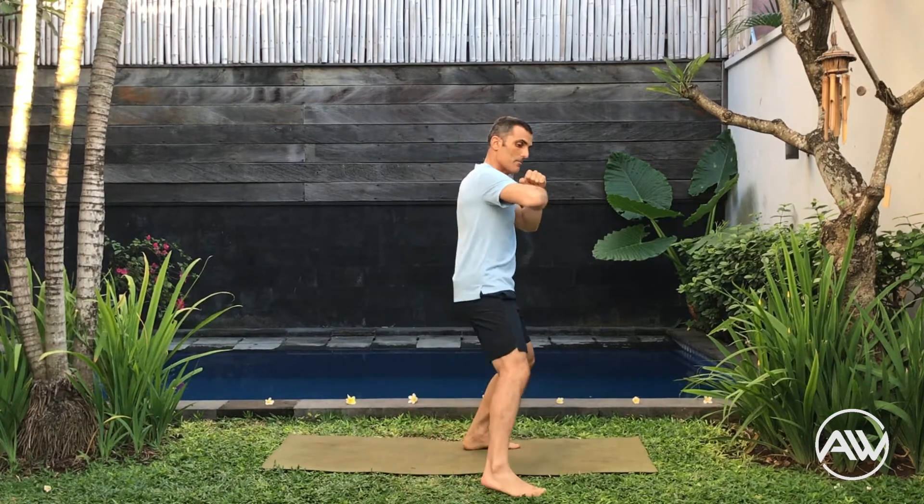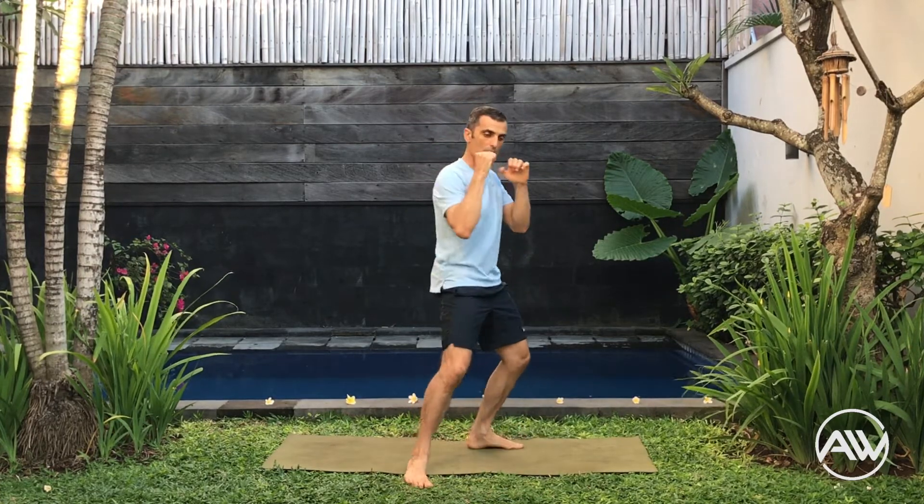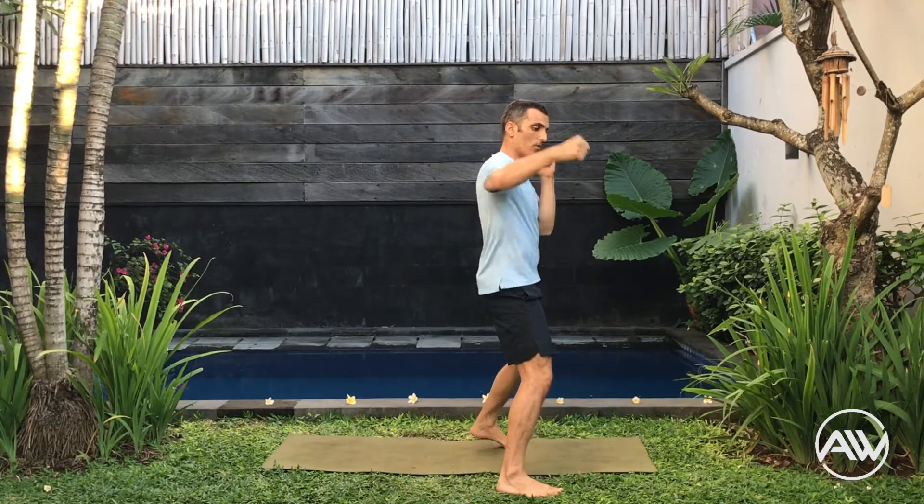Now from here — jab, back fist. Jab, back fist. Jab, now close the gap, back fist, open the gap. Jab, back fist. Make sure the opposite arm is near the chin all the time.